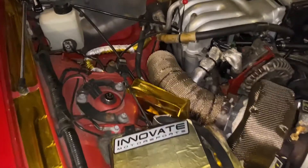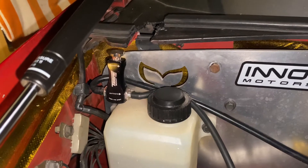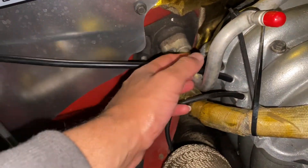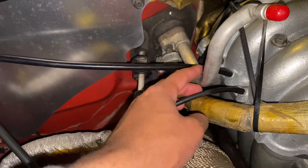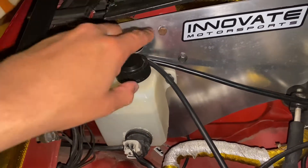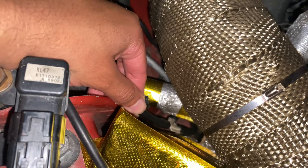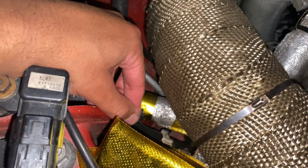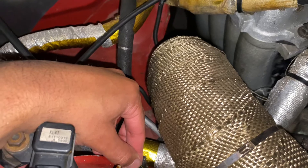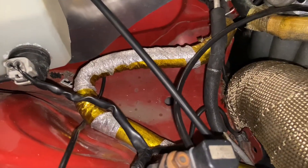I know somebody's gonna ask how I run my wastegate lines. I have a Turbosmart manual wastegate boost controller and my wastegates are Turbosmart as well. I ran this line for the main vacuum source, and this line connects to the wastegates themselves. I connected it to a Y piece and connected the other two vacuum lines to the bottom nozzle after the wastegates, because the top nozzle is for atmospheric pressure — according to my rotary fan friends. That's how I'm running them.